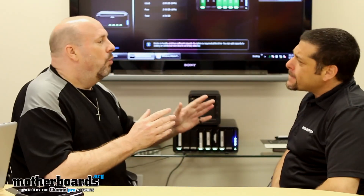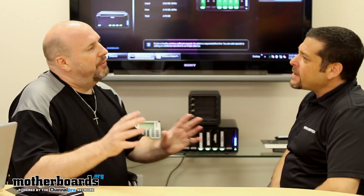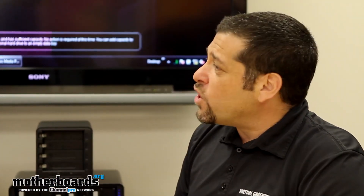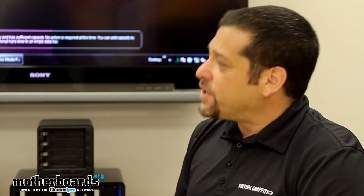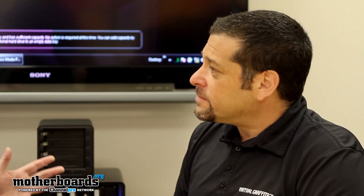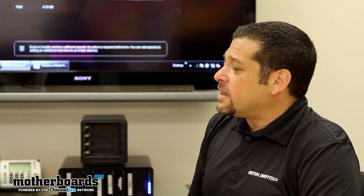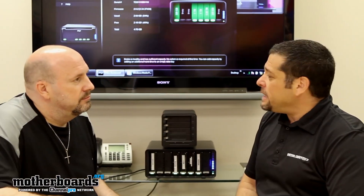Dean works for Virtual Graffiti. He represents storage for Virtual Graffiti and they've been selling the Drobo product line for almost one year. He says it is by far one of the most successful storage lines he has ever sold because of the ease and the way it works. He's been in the industry for about 15 years, and in that time Drobo just blows anything away he's ever seen in the industry. There's a lot of other storage out there today, but nobody does it like Drobo.